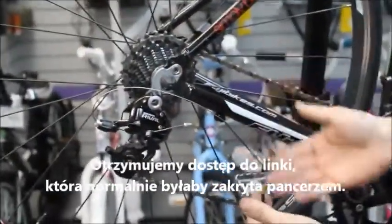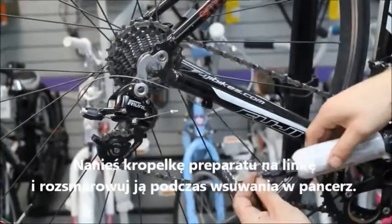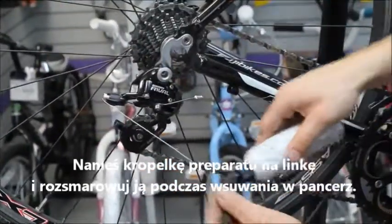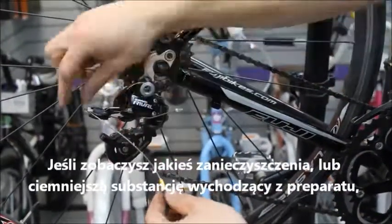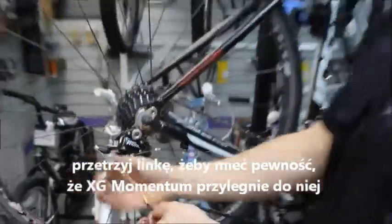At this point we'll have access to a cable that would normally be sheathed. We can then run a bead of lube along that cable as we're sliding the housing over. Work it in a little bit. If you see any contaminants or darker material coming out of this lube, be sure to wipe down.